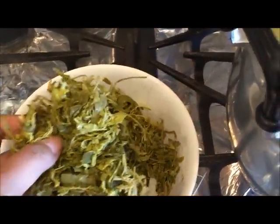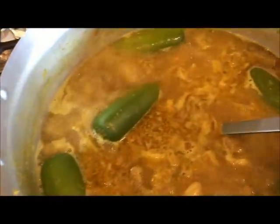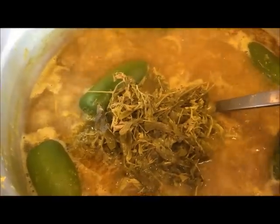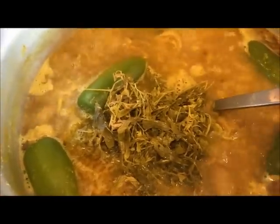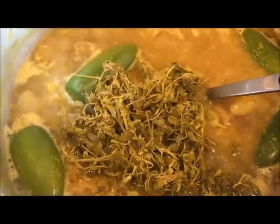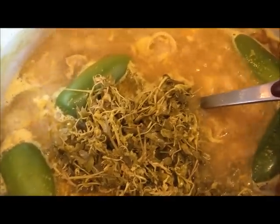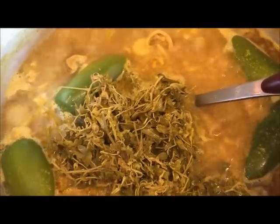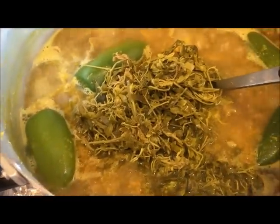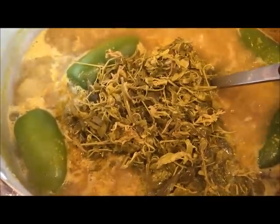After it comes to a boil, we're going to add in the tamarind leaf. The 5 minutes allows the meat to cook. Before you put the tamarind leaf in, make sure you clean it first.